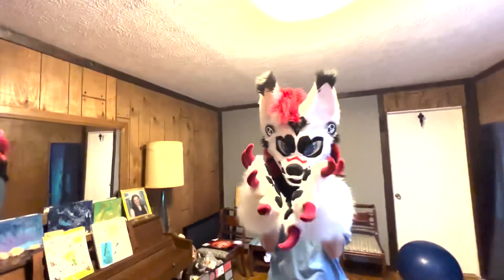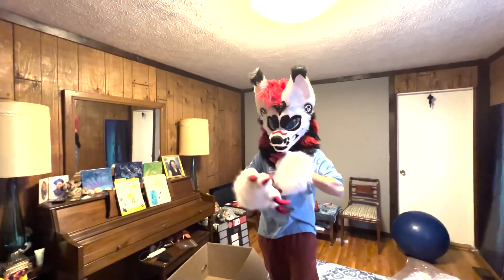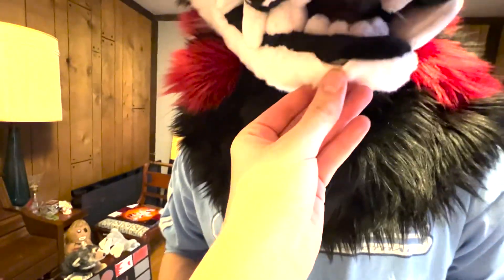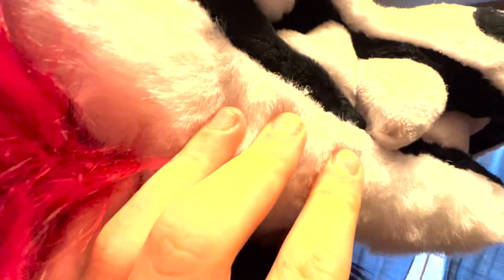How would we rate this suit? 9 out of 10? I would also rate it a 9 out of 10, just because of the little things I have to fix — like right here. The tooth. There is a little dark spot on the tooth, but no one's really looking under it.